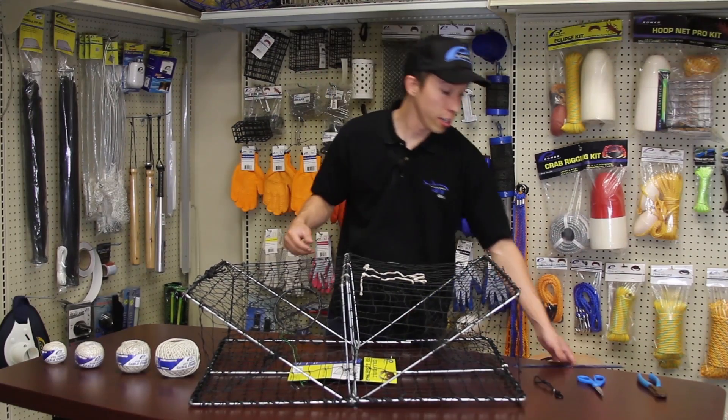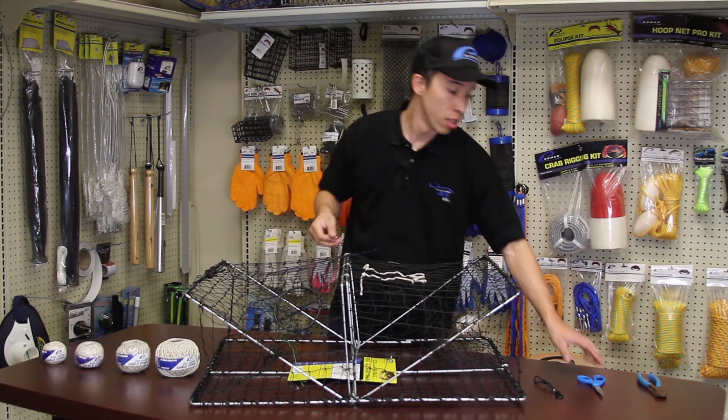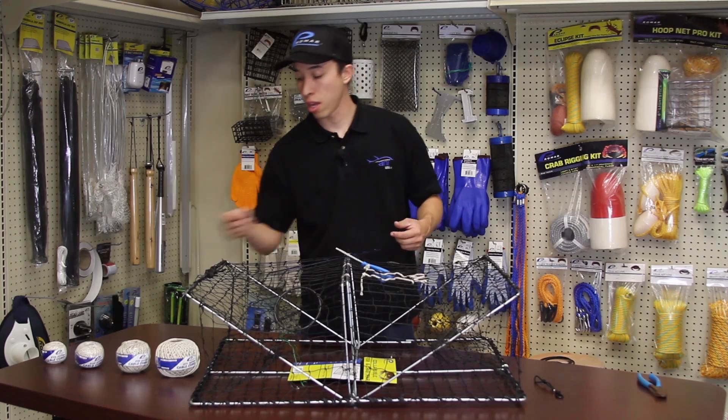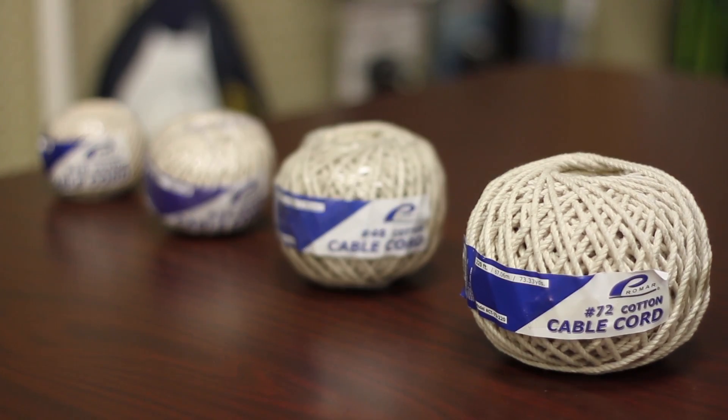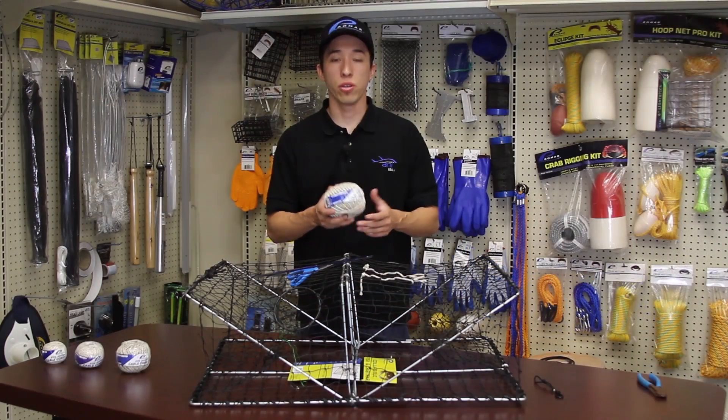So for option one you're going to need either a tape measure or ruler, some scissors, and some cotton twine. Promark currently offers a variety of cotton twine, all of which meet the regulation standards. So once you have all of these items ready, you can get started.